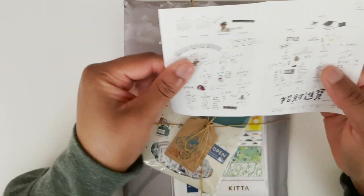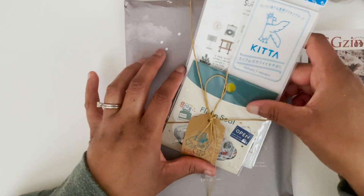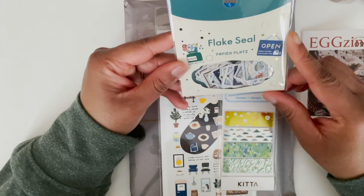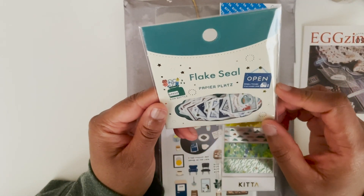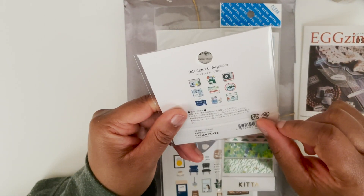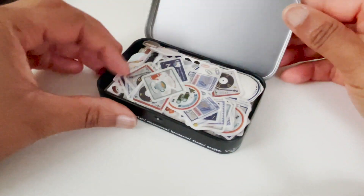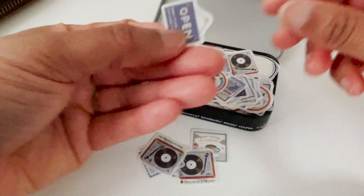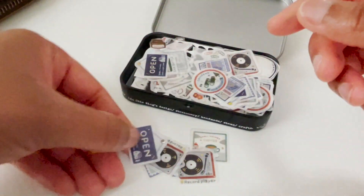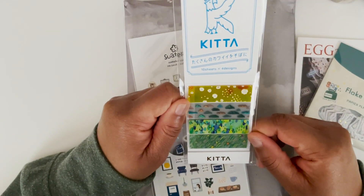I did get a couple of flake stickers — these are by Papiers — and there are 54 pieces. These are super tiny and they will go on the page with a clear background, kind of dissolving into the page. It seems like it's part of the page; they're not really lifted from the page, they just blend in.